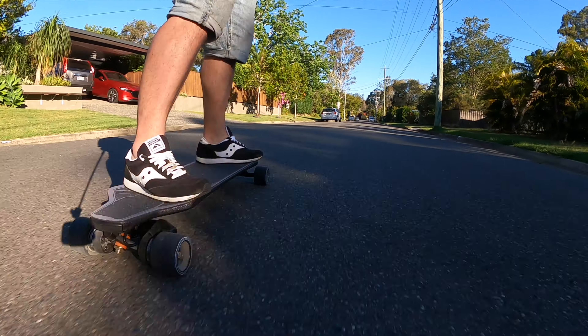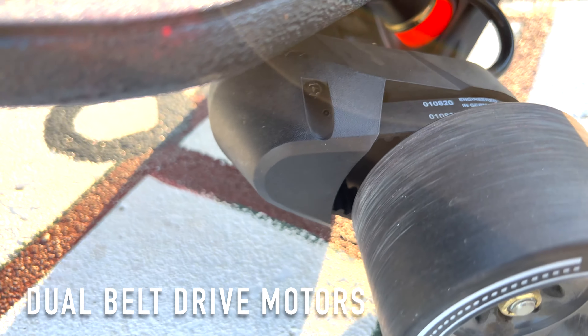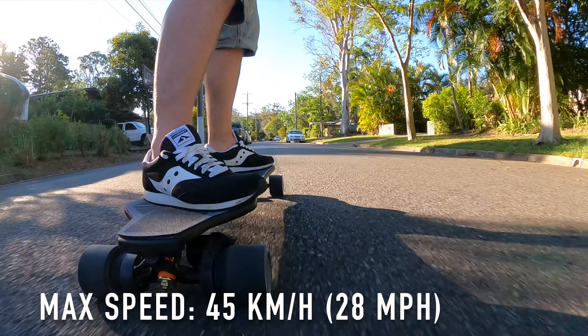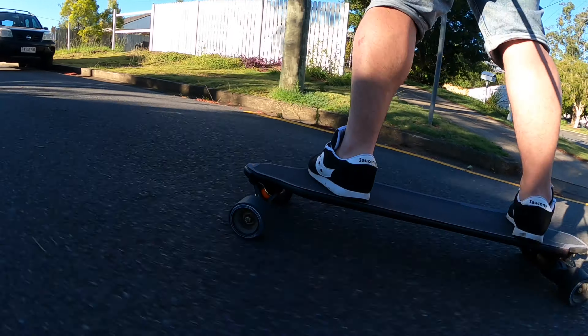Honestly, one of the hardest things about learning how to do this was trying to get those sharp turns. I was always like, I can't make it. But from what I've seen on these trucks, it's just so much easier to carve, so much easier to make those turns. It's got dual belt drive motors, 750 watts each. That will get you up to 45 kilometers max speed and it also gets you there very quickly. And these motors will help you get up really steep hills — 30% incline.